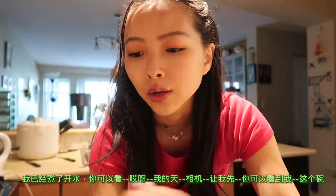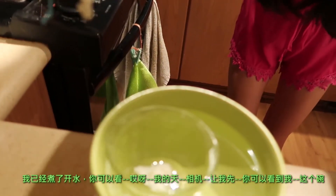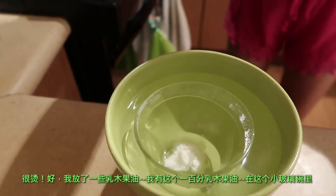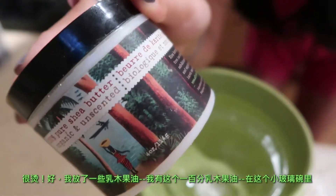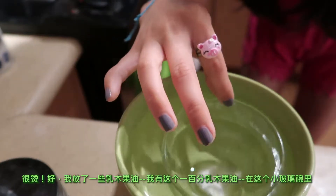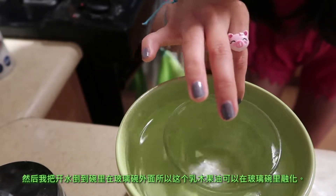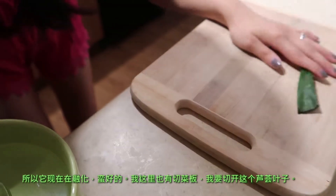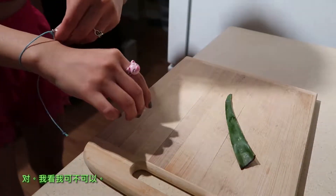I boiled some water in a kettle. This bowl is really hot — I put some shea butter, this 100% pure shea butter, inside a glass bowl and then I put the boiled water from the kettle around the outside to sort of let the shea butter melt inside the glass using a double-boiler method. It's currently melting pretty well, and then I have a cutting board and I'm going to try to slice open the aloe vera.